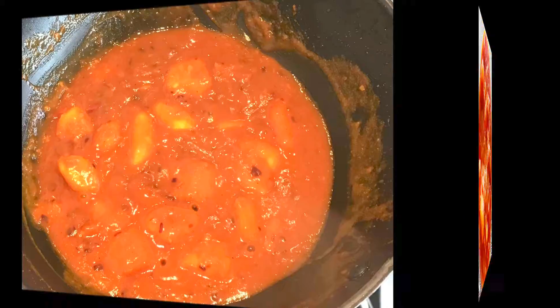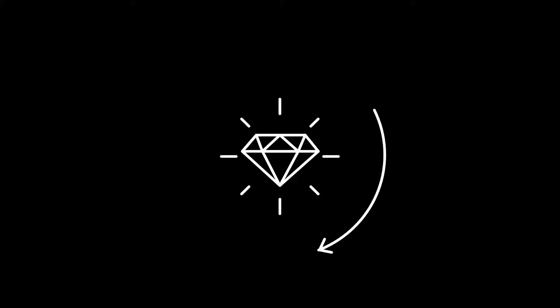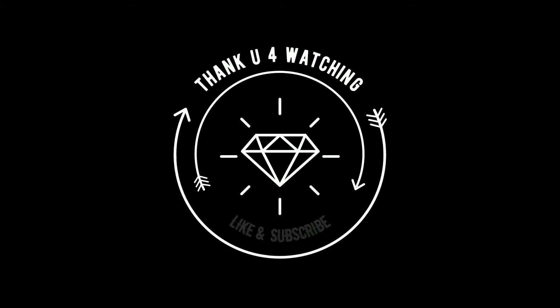Thank you for watching my video. I hope you enjoyed it. If you're new to my channel, please don't forget to subscribe down below, like and comment if you have any questions. See you next time, bye bye!